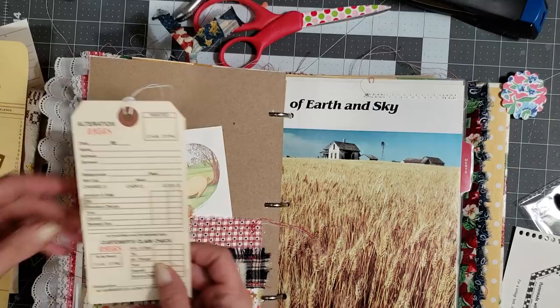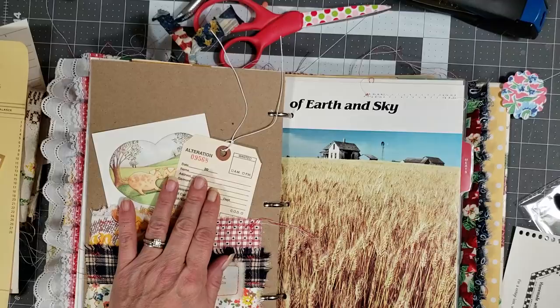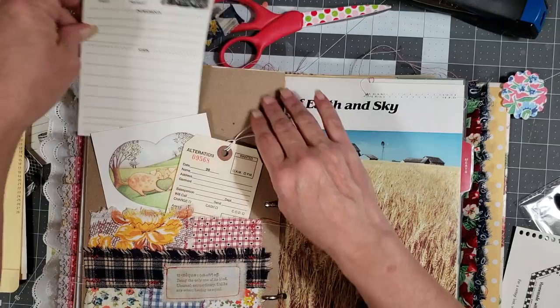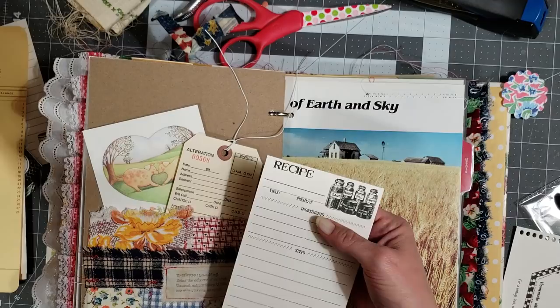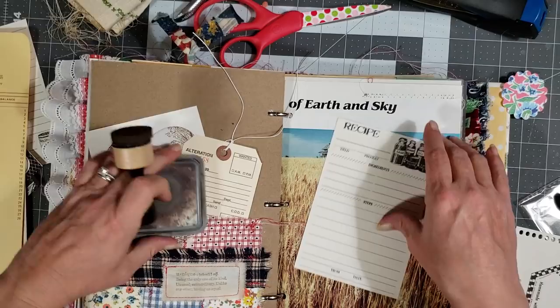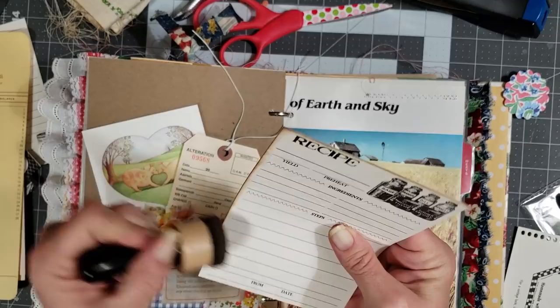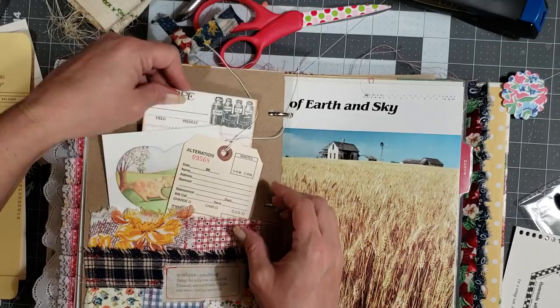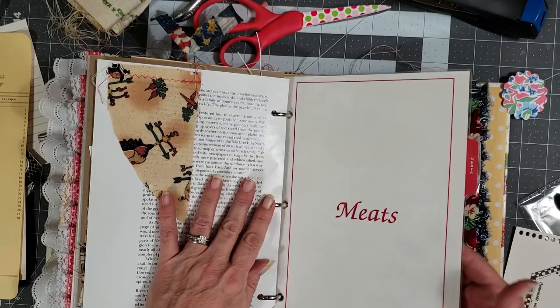What else do we want? Let's do one of these tags. I need something tall in behind here — maybe one of these Seven Gypsies recipe cards. I like that. We do need to ink around the edges of it though. I'm not going around the corners on this one because I like it square. There we go, that looks better.